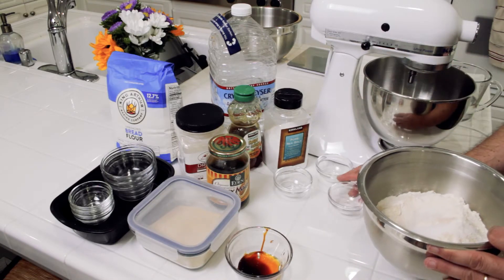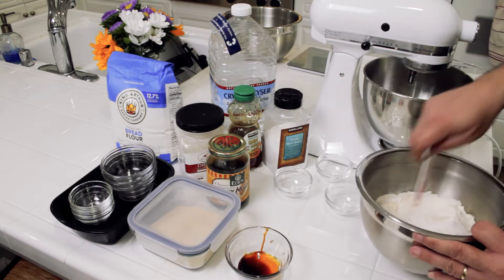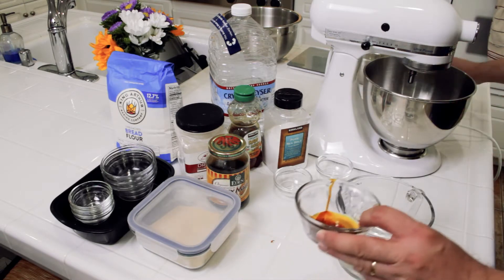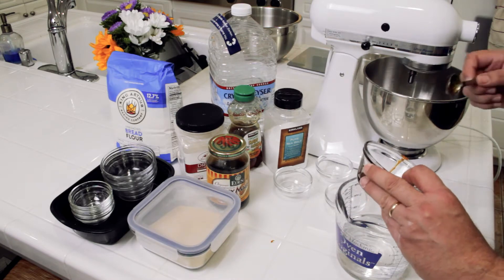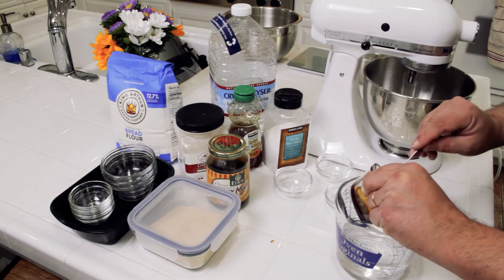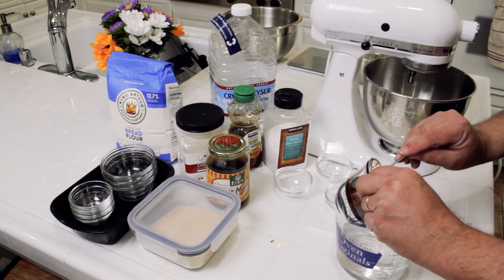Once those are all in there, I'm just going to give this a quick whisk. For the wet ingredients, I'm going to add my two teaspoons of honey and one teaspoon of barley malt syrup to my 342 grams of water. Tip number five: spring water. Don't use tap water — you don't want chlorine interfering with your yeast. This one is sourced from the Eastern Sierras, specifically Mount Whitney. Great water makes great bagels.